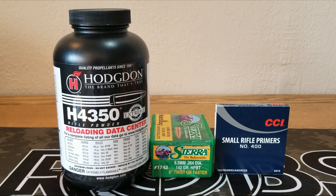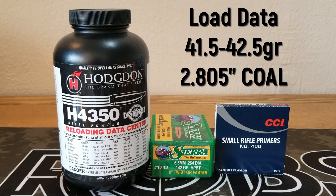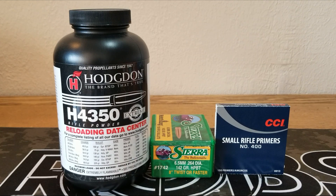Sierra's load data lists a max load at 43.3 grains, but based on my measurements and predictions from Gordon's Reloading Tool, it looks like about 42.5 grains is going to be our max, just over 2,800 feet per second. Because we've got 15 pieces of brass, we're going to shoot five rounds at 41.5 grains, then five at 42.0 grains, and then our max load five at 42.5 grains. We're going to use an overall length of 2.805 — Sierra lists load data at 2.810. Let's get on the range and see how these shoot.